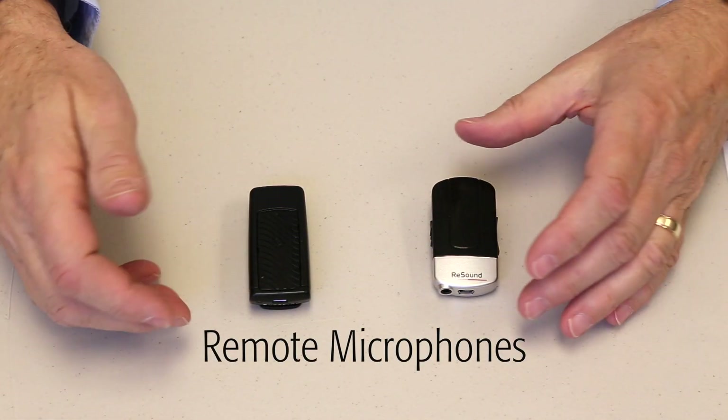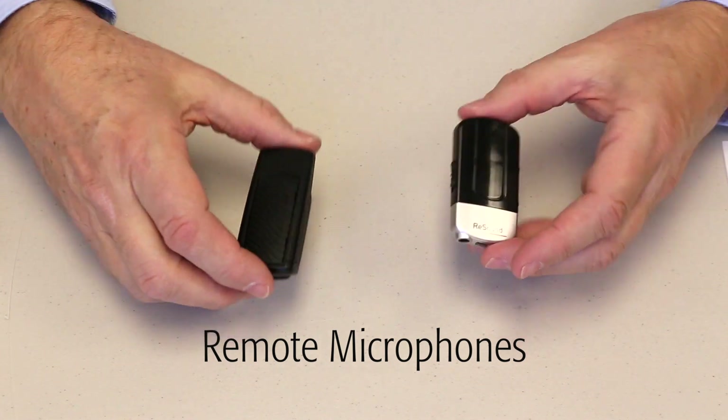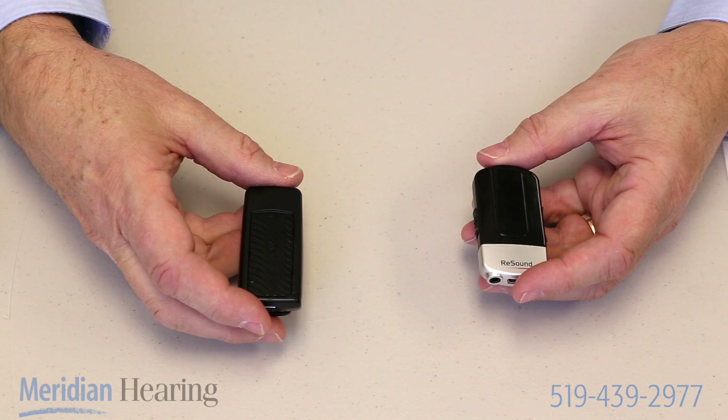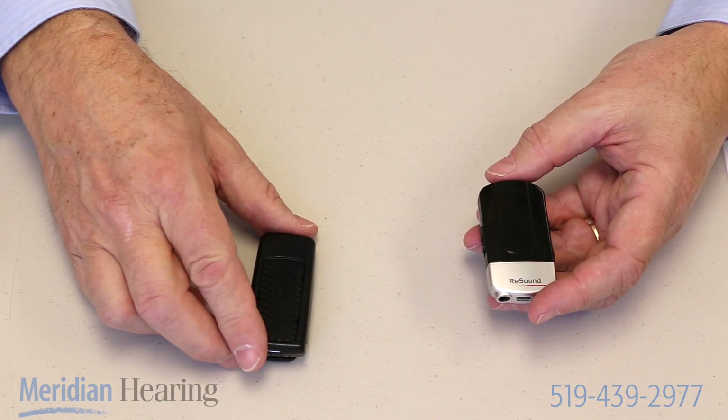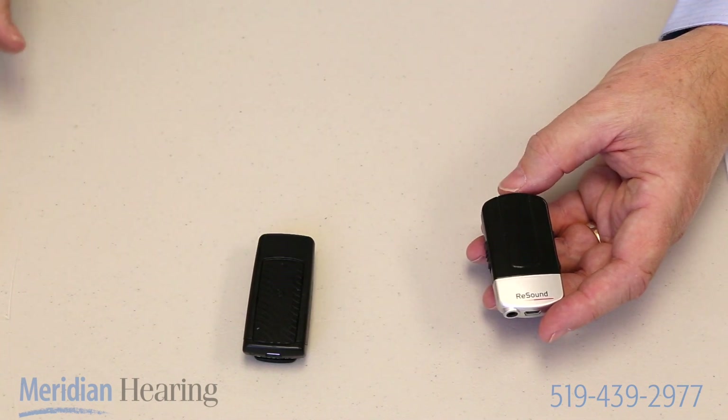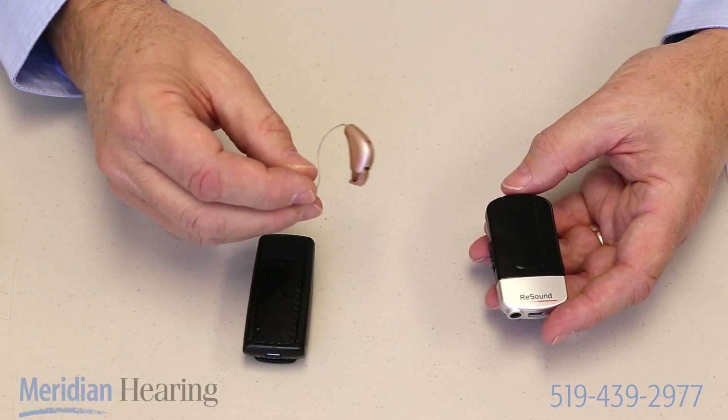Several hearing aid manufacturers these days build what they call remote microphones or mini microphones. These are devices that are designed to wirelessly transmit a signal from some source to your hearing aid that you have on your ear.